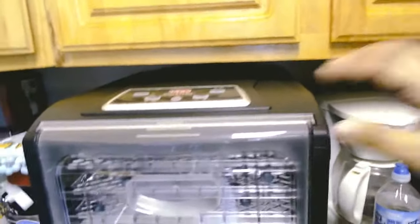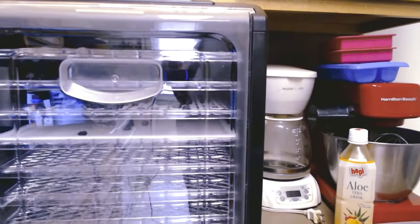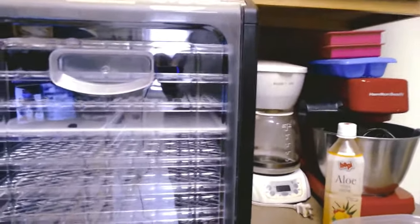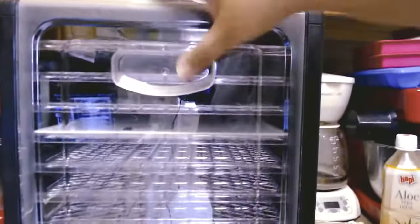If it's not where you want it to be when the timer goes off, you can just start it right back up and it picks up right where it left off. My dehydrator actually beeped at around 7:15 this morning and it is now 9:43, so I let the blueberries sit in here and cool off for a couple of hours. This is what we have — let me open up the door.